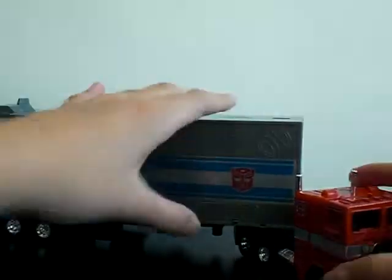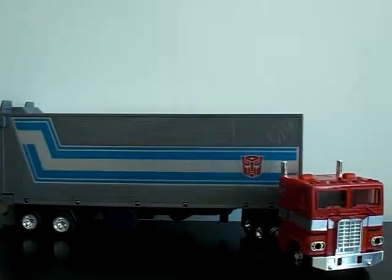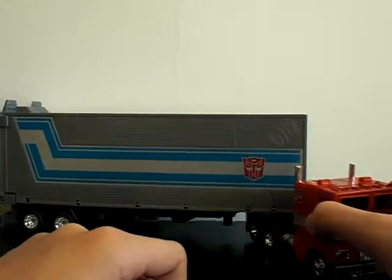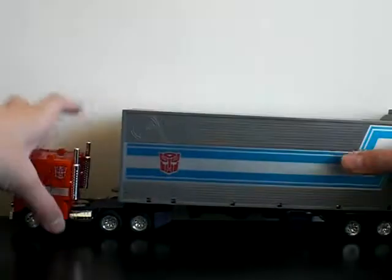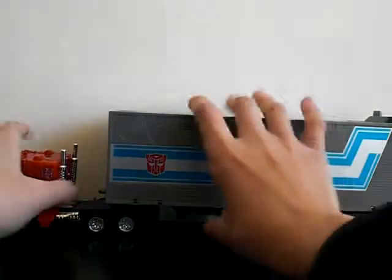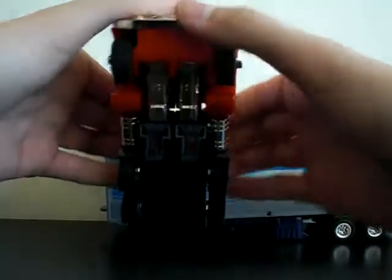This guy has been reviewed like a thousand times, but I have to do my own review because I really love Prime. So that's it — it's a truck and a trailer, that's really really cool. Classic as always, Prime figure.